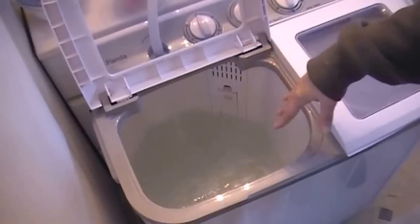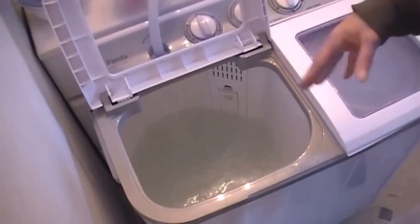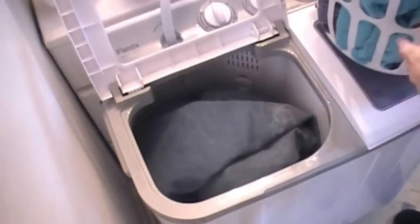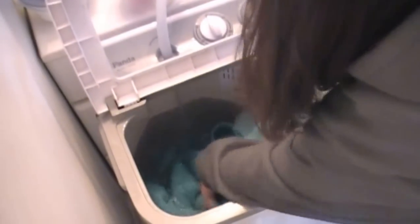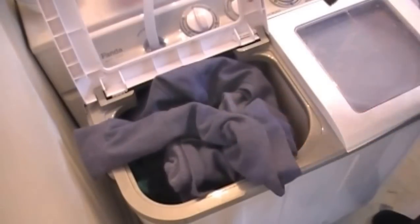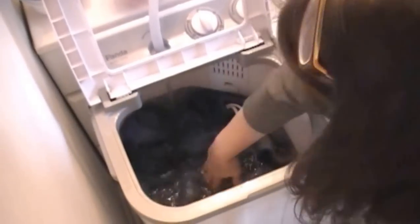Some people will agitate it to get the soap mixed in, but I think by putting my soap in early, it helps mix up as the water fills. I'm going to start putting my stuff in. I have a pair of my husband's jeans — heavy winter jeans, size 38 by 36 — a bath towel, and a pair of sweatpants with a matching sweatshirt. I'll just push that down in there and shut the water off.